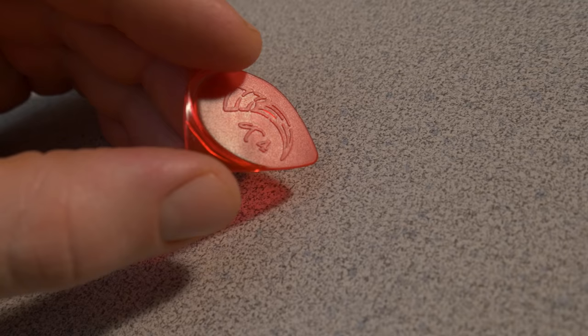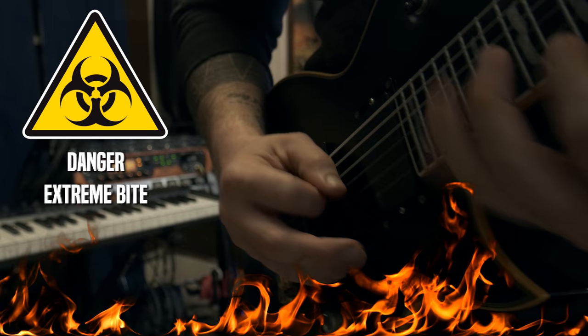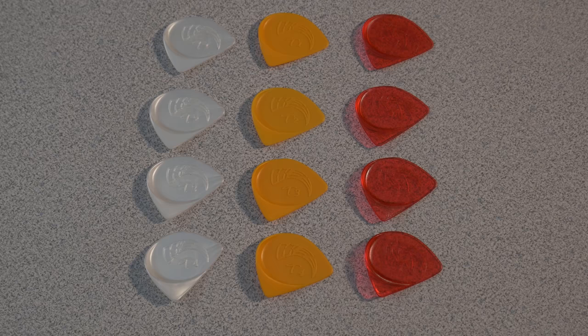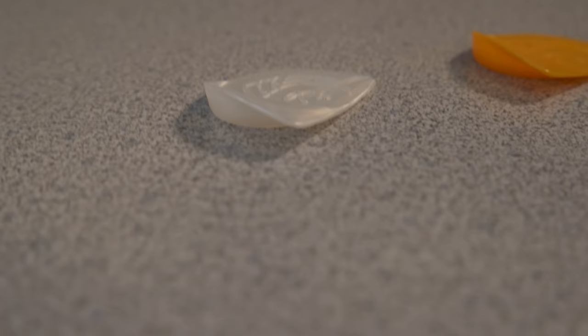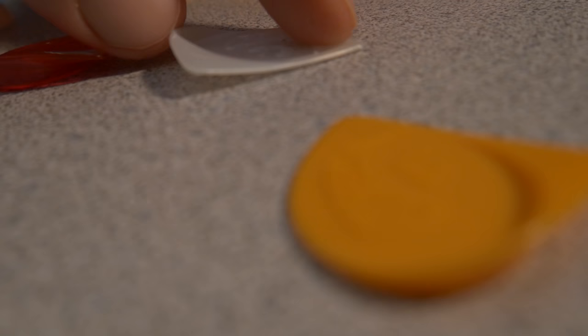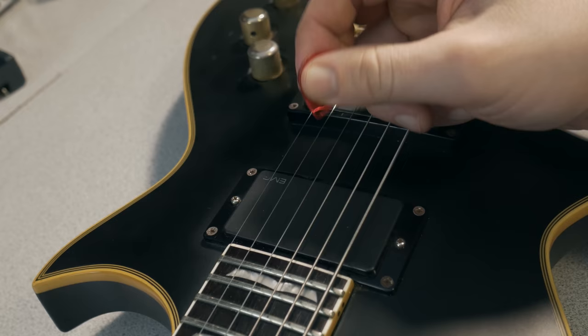Going up from there, the T4 should come with a warning label. The amount of bite you can get from this pick is unreal. Even with a very light touch, the medium and heavy T4 will bite the string unlike any other pick I've tried. Looking at the angle that the Talon pick hits the strings, it's easy to see why the offset tips bite the string so well and at the optimum angle.